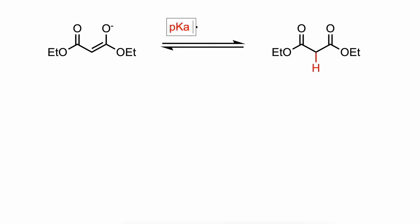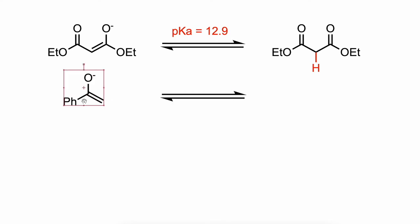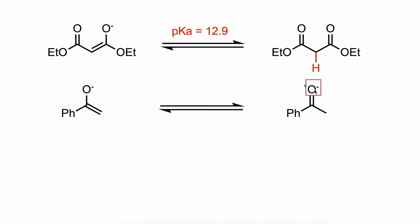As a rule of thumb, soft nucleophiles are those substrates that typically have conjugate acids with pKa's lower than 25, while hard nucleophiles typically have conjugate acids with pKa's greater than 25.